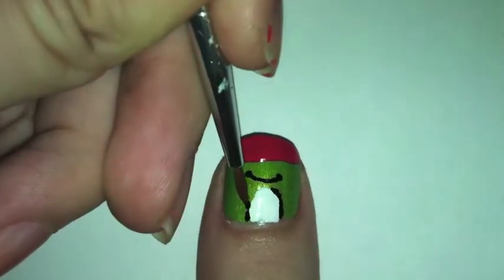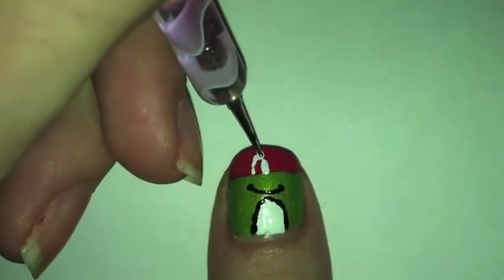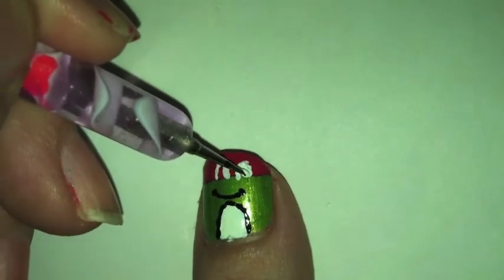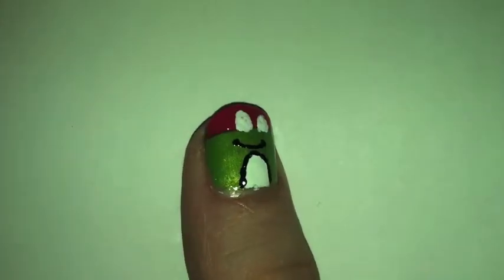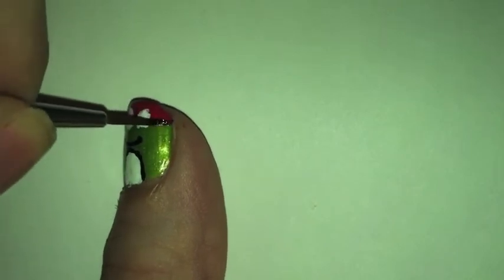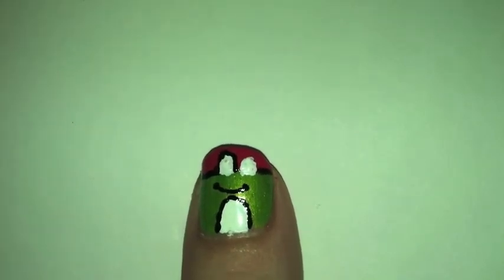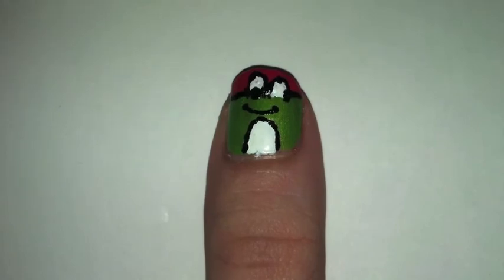After that, you just want to outline the stomach with black. For the eyes, you want to do the same thing as the stomach — just make them smaller and make two. Then you want to outline where it connects the green and pink, and then go ahead and outline the eyes as well.